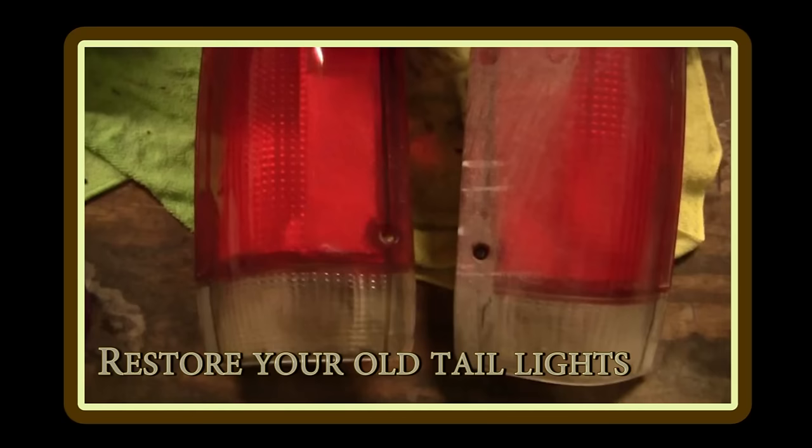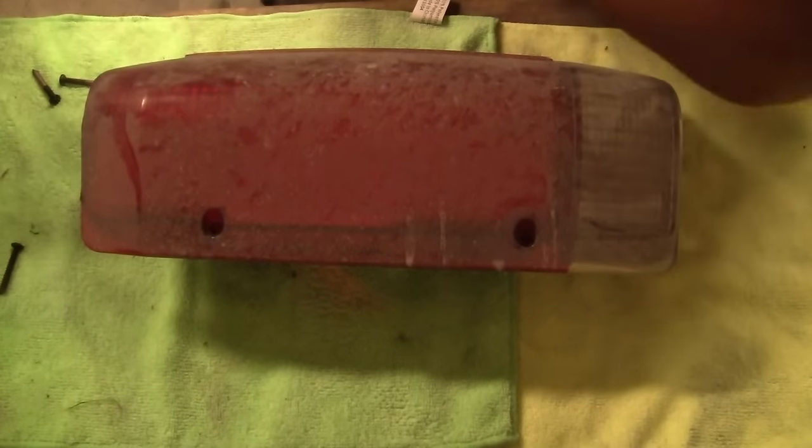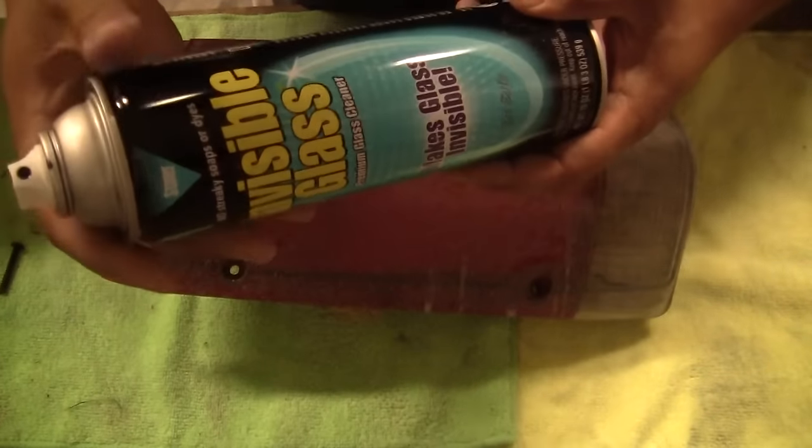Hey guys, thanks for clicking on the video. On this one I'm going to be going through cleaning up an old taillight. This is off an old F-350 and I'm going to try and get this cleaned up.